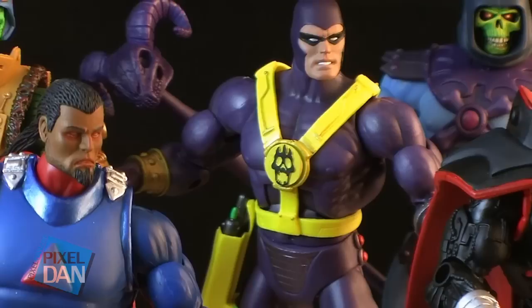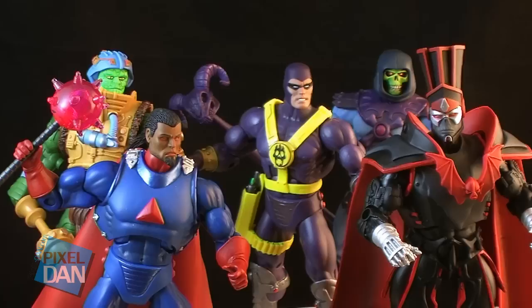Hey guys, I'm PixelDan, and today we're going to take a look at another batch of awesome custom Masters of the Universe Classics heads by the very talented Kevin Kosey.